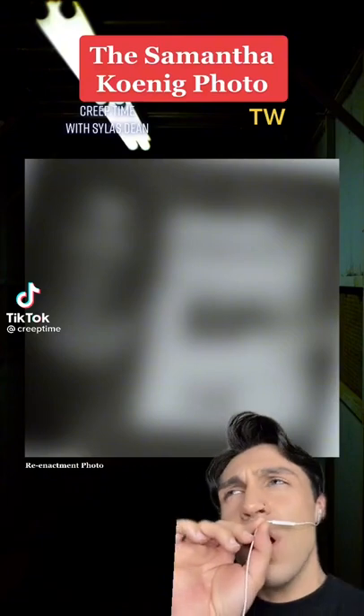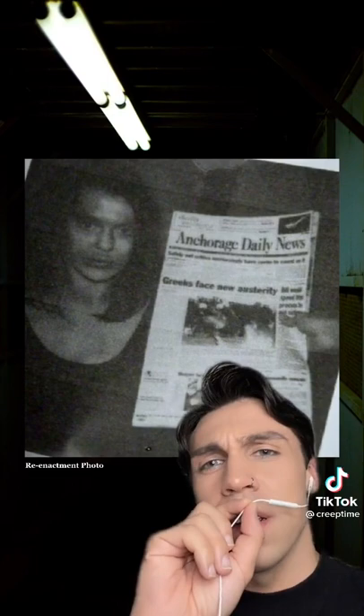I'm gonna caution a TW before I even show this picture. This photo is actually a reenactment of a picture that I can't actually show you. You're probably wondering what you're actually looking at here. This is a replica photo of a ransom Polaroid that was captured by this girl's taker and then sent to her family to prove that she was alive and well.